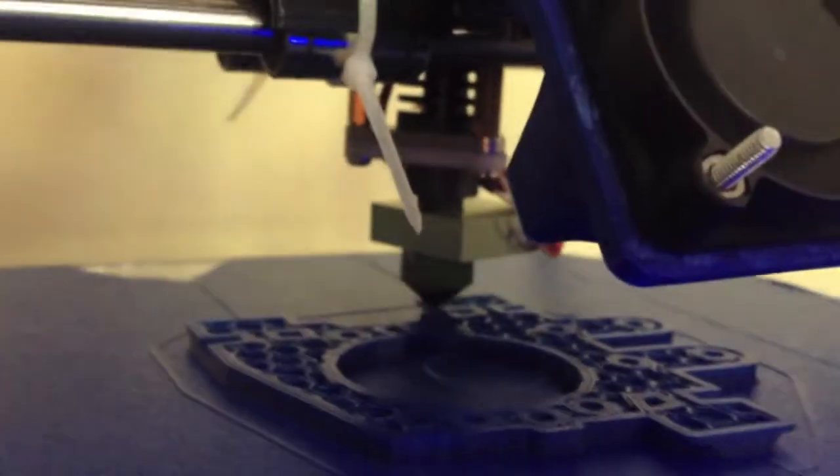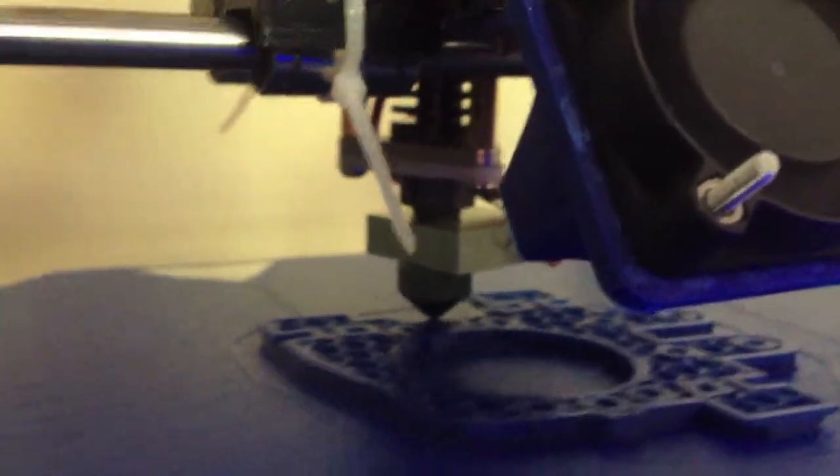You get this LCD screen, you get the Ramps, Arduino Omega — I guess it's the Pololu shield and the stepper motors, or the actual Ramps 1.4. You get the hot end — a great hot end. I haven't had any issues with this hot end at all.